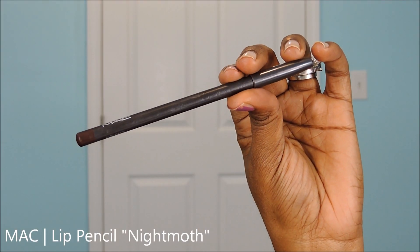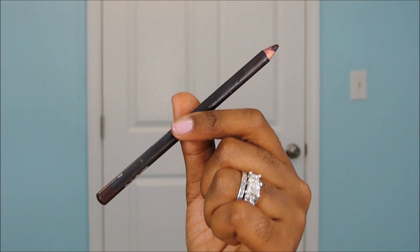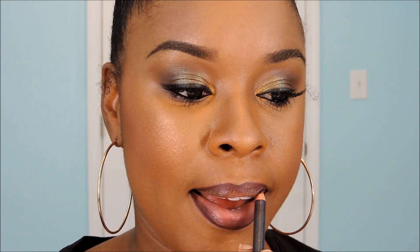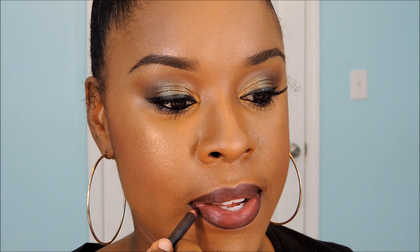I'm going to be taking MAC's Night Moth Pencil — a very gorgeous, very popular pencil from MAC. If you don't have it, ladies, grab it. This is a gorgeous color by itself and it works really well with any other lipstick. I'm just going to line my lips with this pencil as well as fill it in, and I'll also show you how it looks with just the pencil before the lipstick is applied.